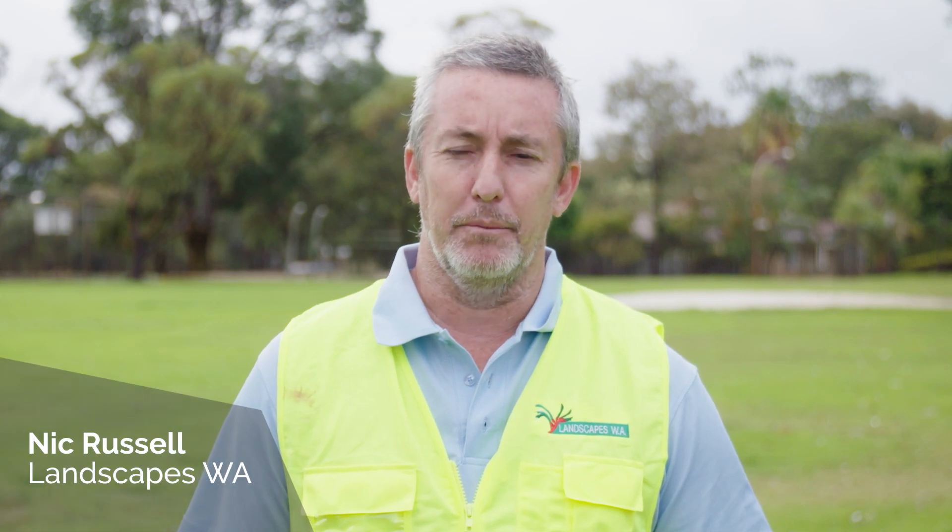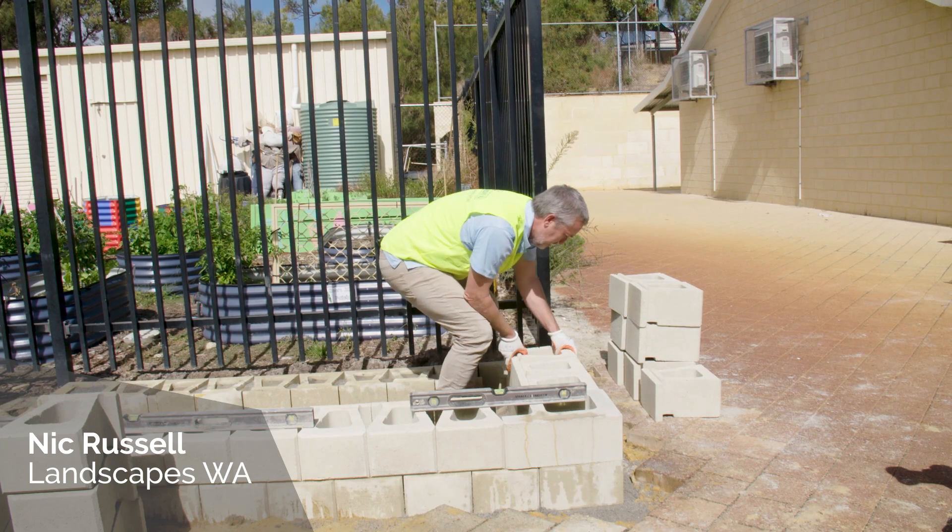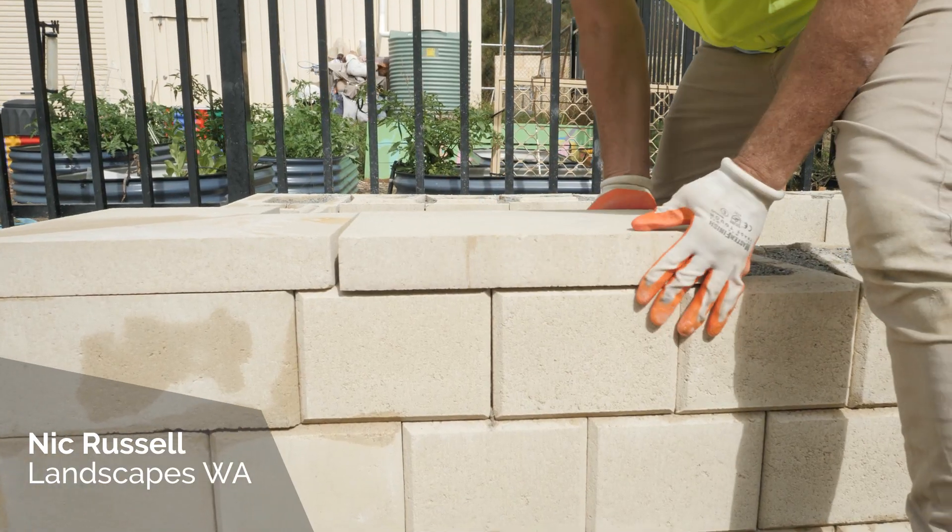Hi, I'm Nick from Landscapes WA. Today we're here at a local primary school building a veggie planter using the Midland Brick Heathstone product. The benefits of this product are that it's a mortarless product — you don't need cement and one person can build it in a day.